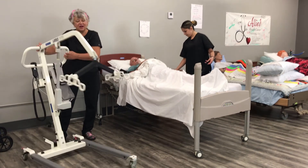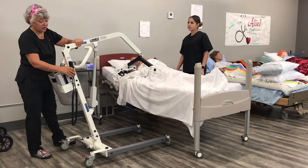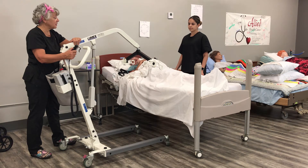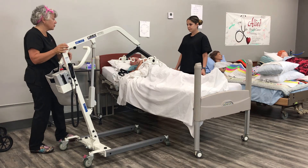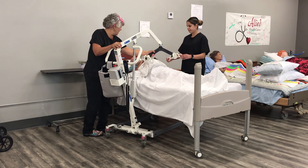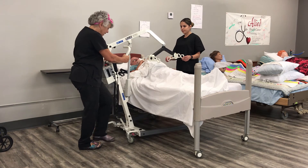You should never operate a lift alone. A lift should always have two people unless you're in home care in a private residence; otherwise you should have two people operating the lift. The Department of Labor also says that anyone under the age of 18 cannot operate a lift — they can assist, but they cannot operate it. I'm going to slide this under the bed, put it about right here, get it straight, put the stance out, and lock the wheels.